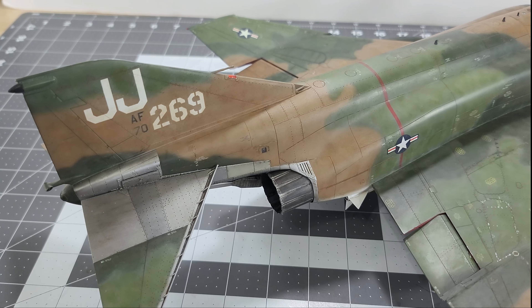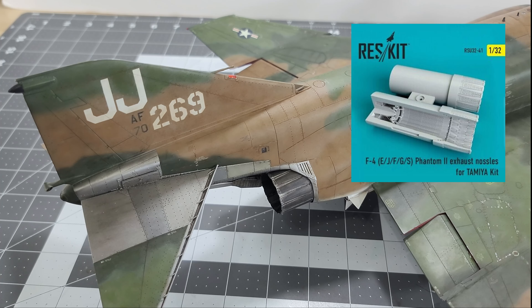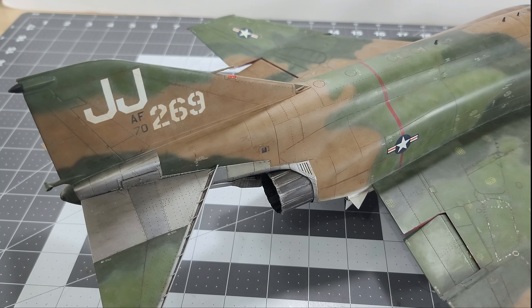The solution is aftermarket exhaust cans meant for the Revell kit, made by a company called QMT. The only place I could source them from was in the UK at Hannants. They drop right in — they're not even glued, just pressure fitted — and they fit perfectly, much closer to the correct size for the kit.